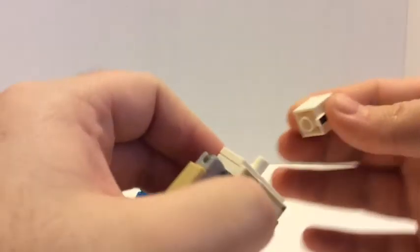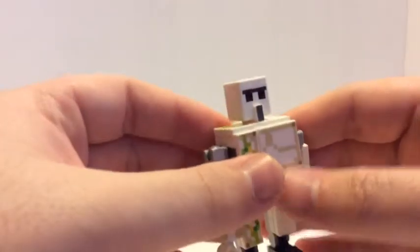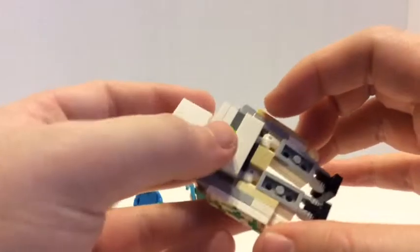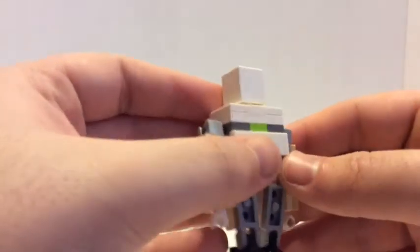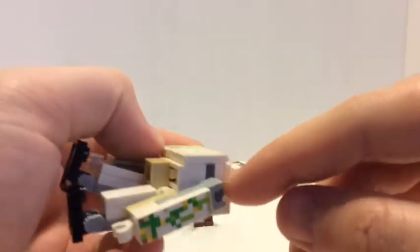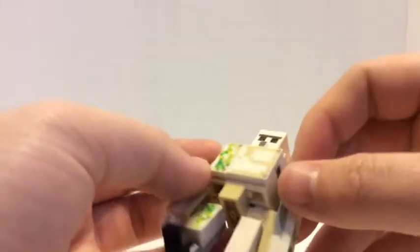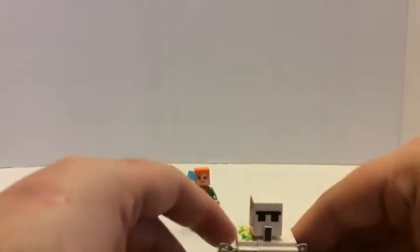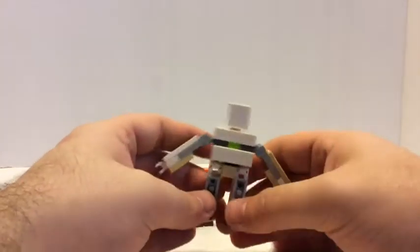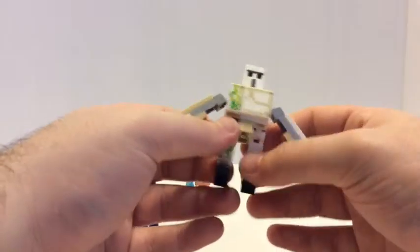It looks weird if you put a minifigure head on it — it doesn't really fit right. There are a bunch of printed tiles which are cool. The chest section is built on the side and then clips and ball joints come out, so you place the side-built section onto the chest that way. It stands up well — you can bend it and make it walk. The legs actually move more smoothly than minifigure legs because they use clips and handles.